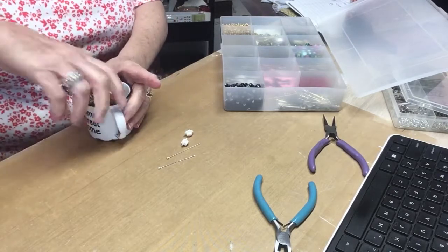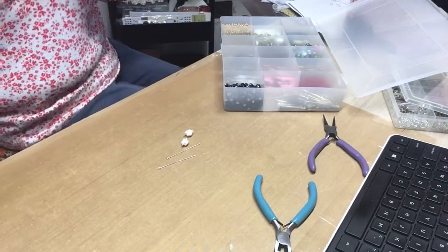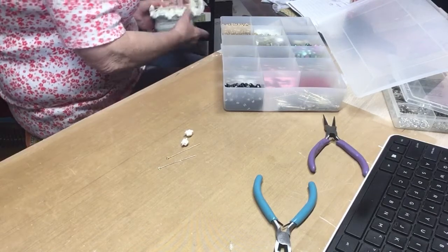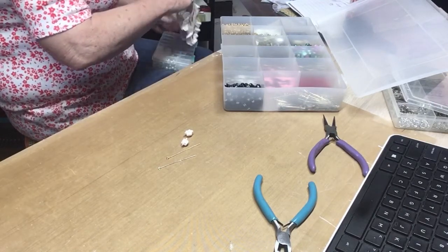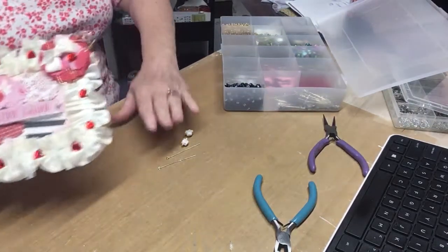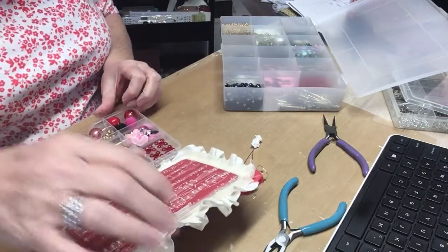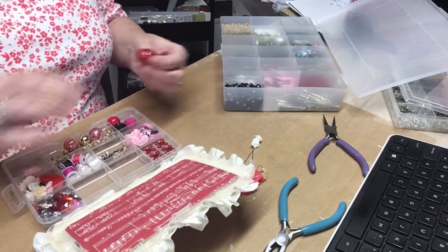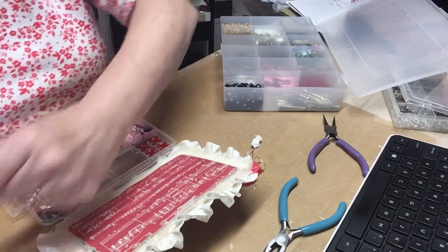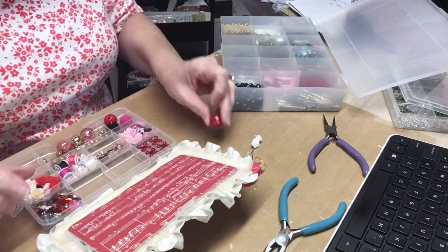Pulling out some bead flowers that Miss Diane — Crafting with Fury — had gifted me. I don't have a whole lot of big beads, you all. I have quite a bit of small ones. I'm going to use that one because it'll match that red. Actually, this one will. I'm going to use this big shiny one.